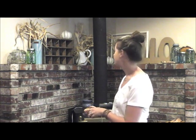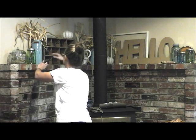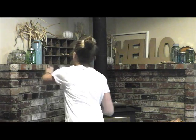And here's a good opportunity to actually use some of the shelves. Something else I love about Thanksgiving time are all the signs that you always see that say like grateful and thankful and things like that on them.